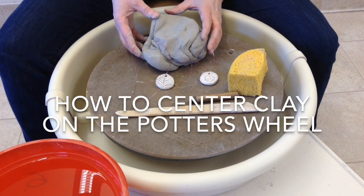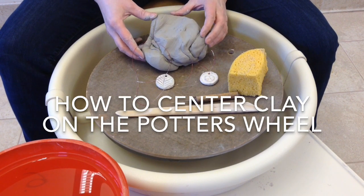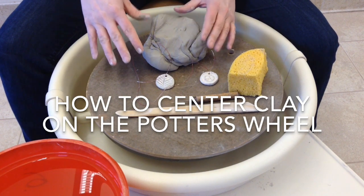When you're getting ready to make a pot on a potter's wheel, it's called throwing. The process of making it on the wheel is called throwing.